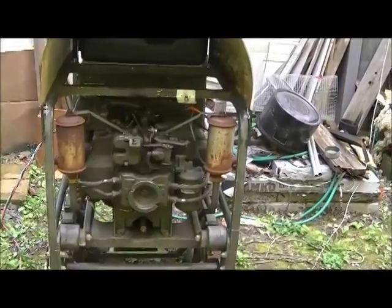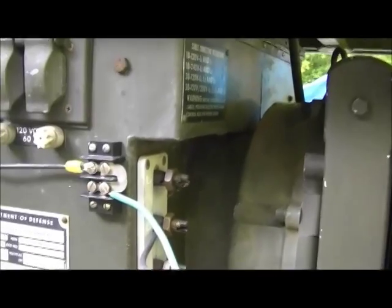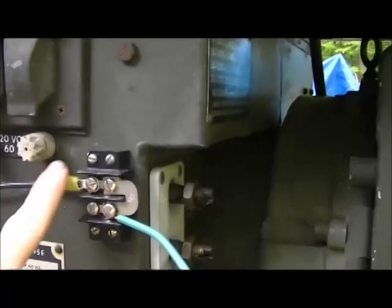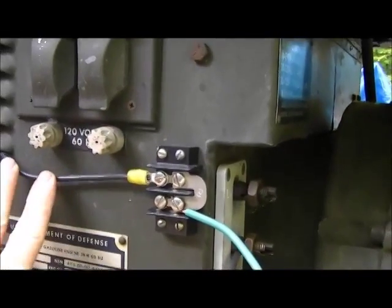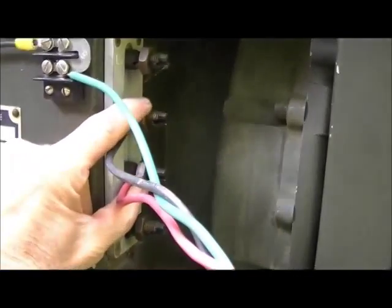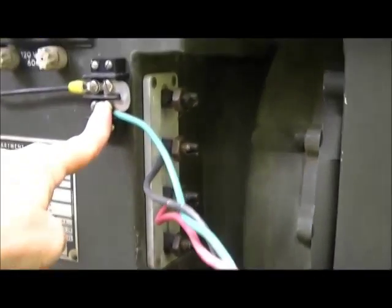As for hooking this up to a house — everybody seems to think you need a transformer, but you don't. Instead of modifying anything, I didn't cut any wires or modify any switches. I just put a tap in where the ground is. I've set it at 240 volts right here, and then you have your neutral setting — I'll show you why that is.